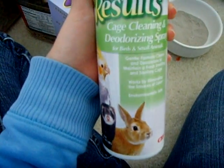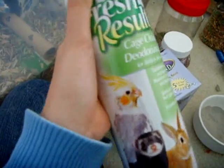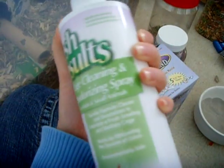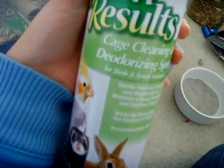Cleaning spray is really good because with such a big cage it's easier to just take paper towels, spray them, and wipe it down rather than filling it with soapy water or bleach. It does have a lemon scent though, so you have to let the cage air out for a little bit or else it'll be bad for their respiratory systems.